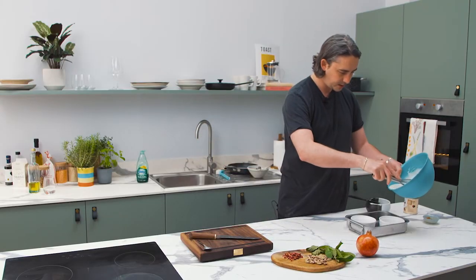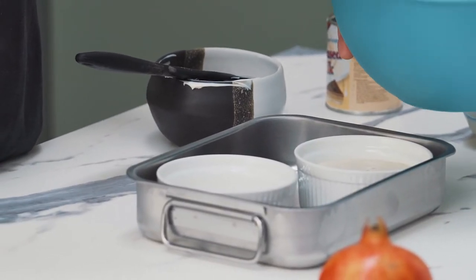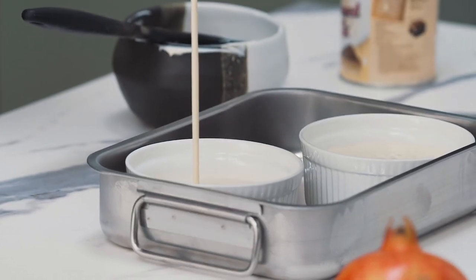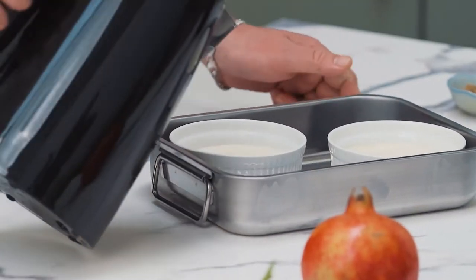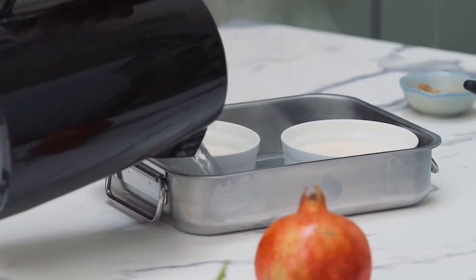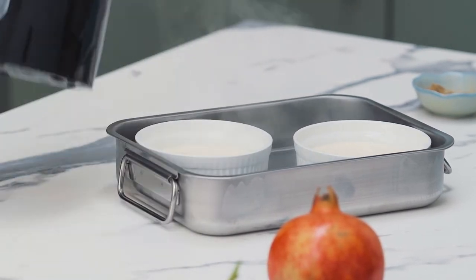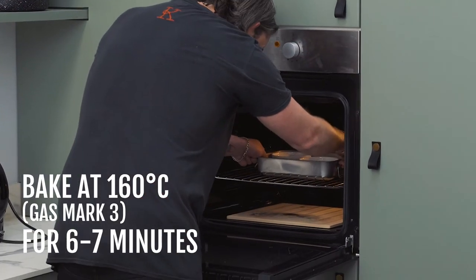Once that's mixed well, pour into your ramekins about halfway up. Then add some boiling water — this cooks in a bain marie. You want the water to go about a third of the way up the ramekin, and then straight into the oven for about six or seven minutes.